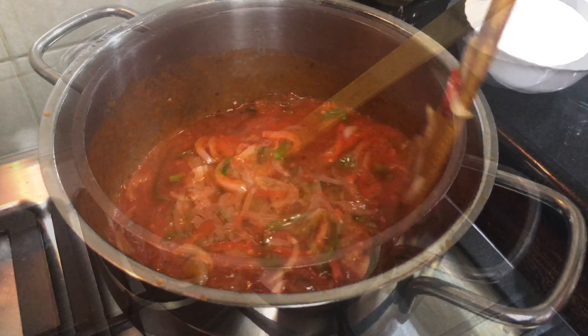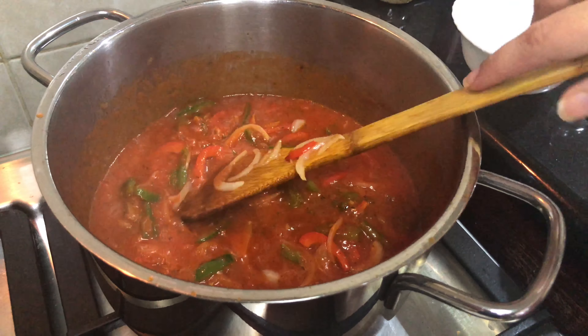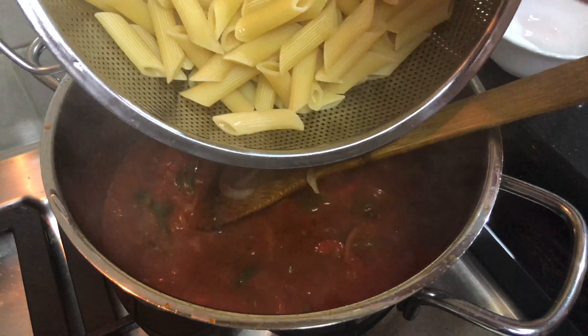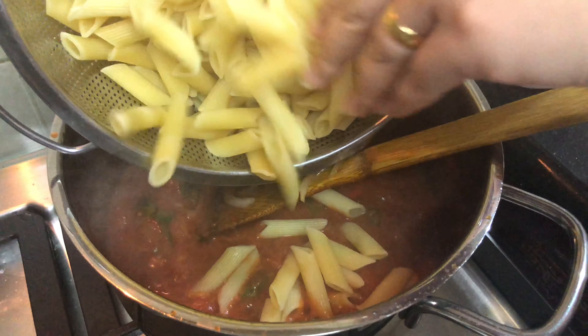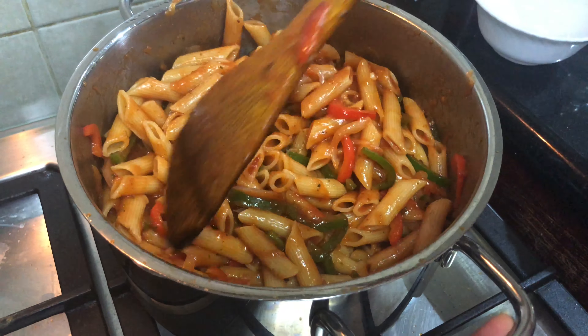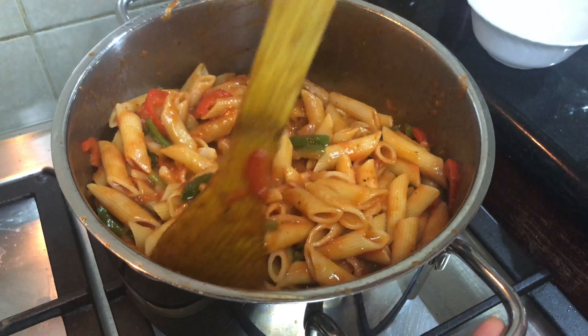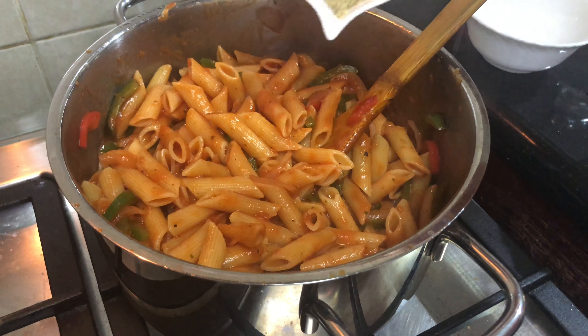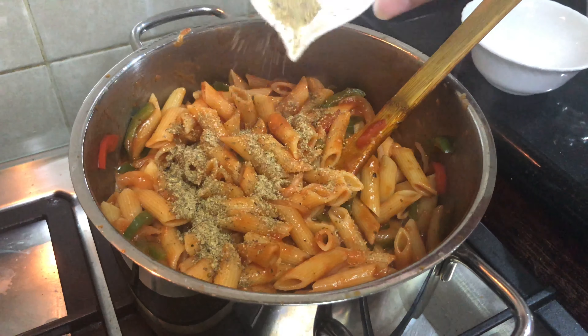Now I will add the sautéed vegetables and mix well. Now we add the boiled pasta. Now we add the sauce with garlic herbs. Now we add the seasoning.